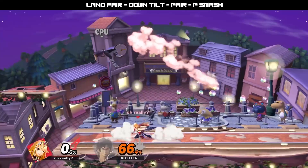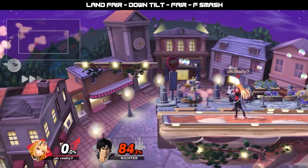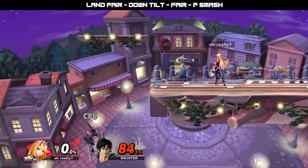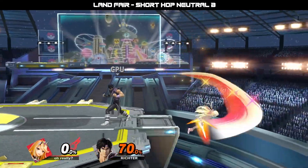Also, by adding air dodge reads and frame traps, this is one of the best ways to integrate Mythra's kill moves into her combos. Taking advantage of your opponent's habits will allow you to get more F smashes, up smashes, down smashes, and lightning busters into the mix.